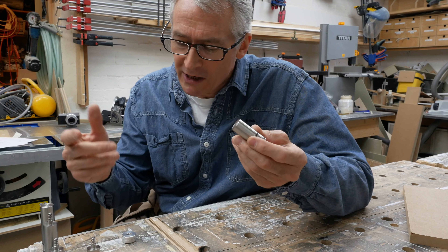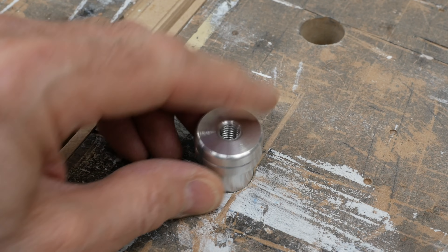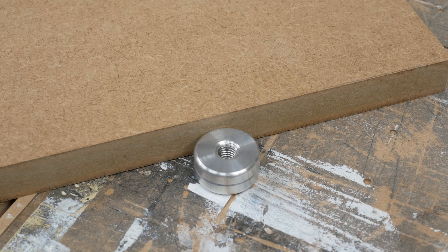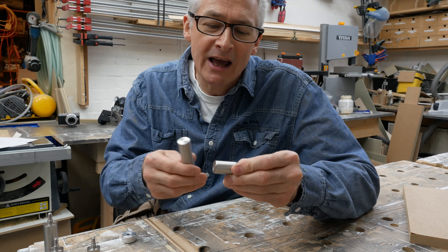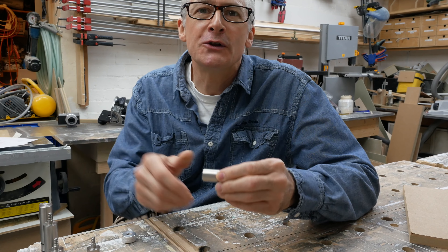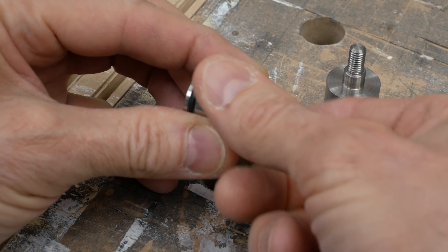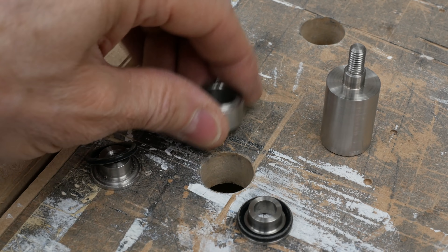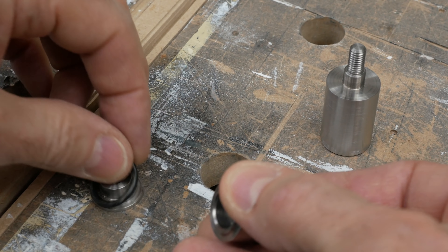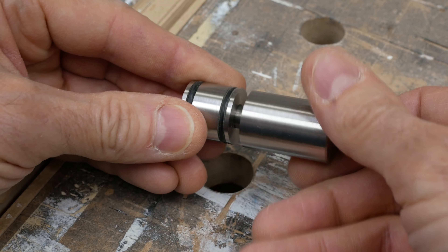Let's look at these versus traditional bench dogs. Traditional dogs are made from a single piece of aluminium that simply plugs into a hole in an MFT-style workbench, using a little stub above the bench for workpieces to bear against. The Quad Dogs, on the other hand, are made from four beautifully machined stainless steel sections that have a really lovely, heavy-weight, clacky kind of feel to them. The base is made up of a central ring with T-sections at either end, the bottom one of which is threaded, and these are separated by a rubber O-ring.